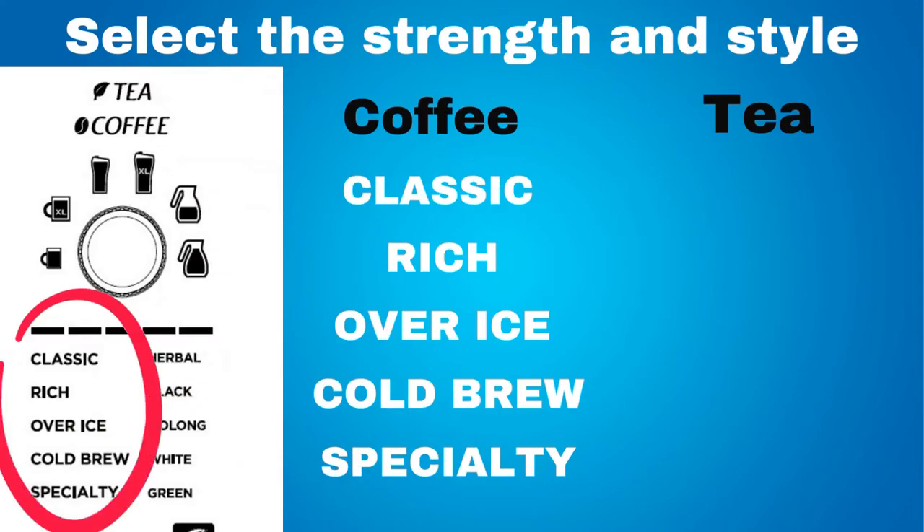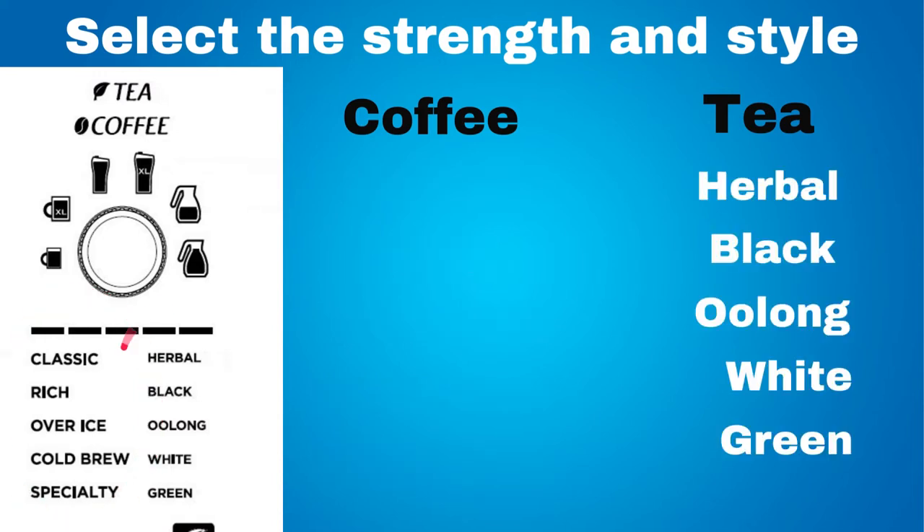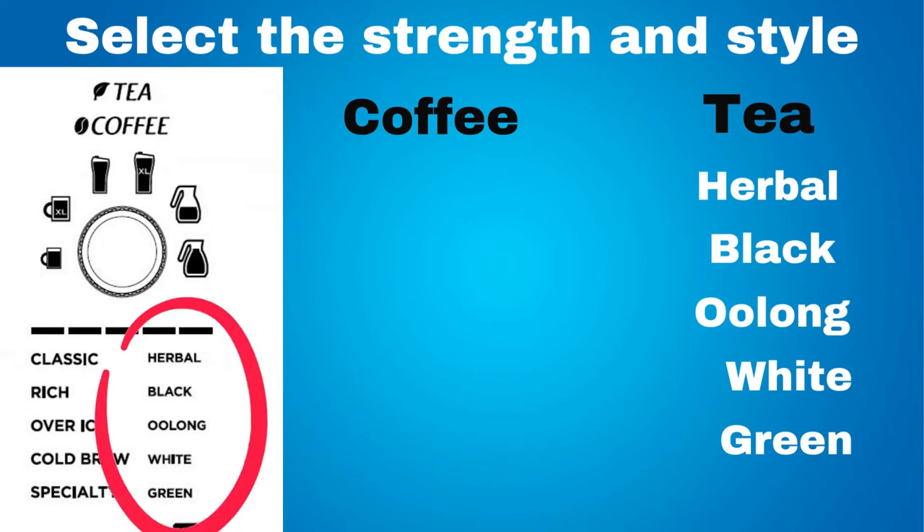You can select the strength and style of your coffee or tea. For coffee, you have classic brew, rich brew, over ice brew, cold brew, and specialty brew. For tea, you have herbal, black, oolong, white, and green.